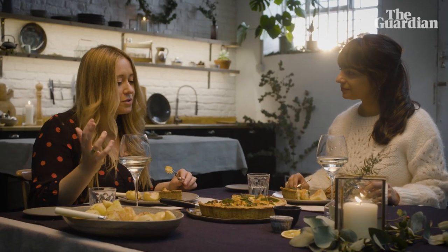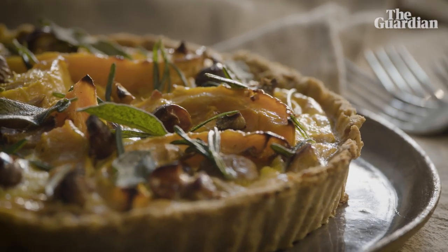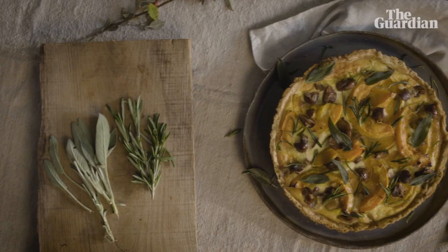Then on the top you've got the squash, which kind of brings it all together — it's that sweetness. And you've got all these really verdant crispy herbs which add a nice flavour but also pops of texture as well.